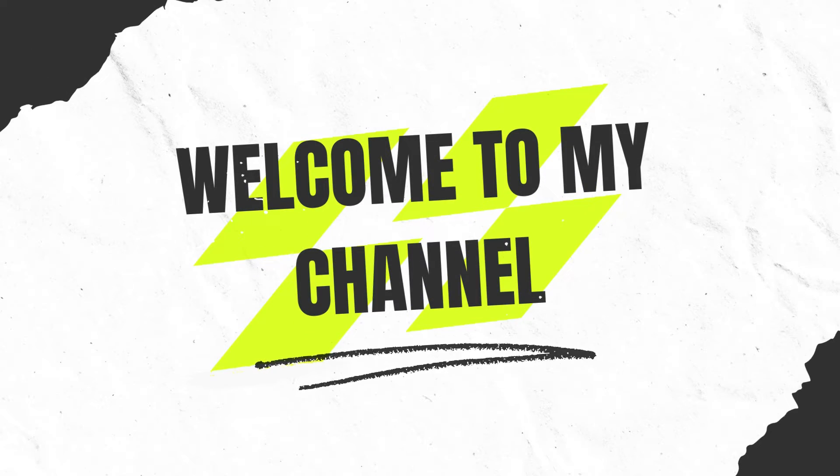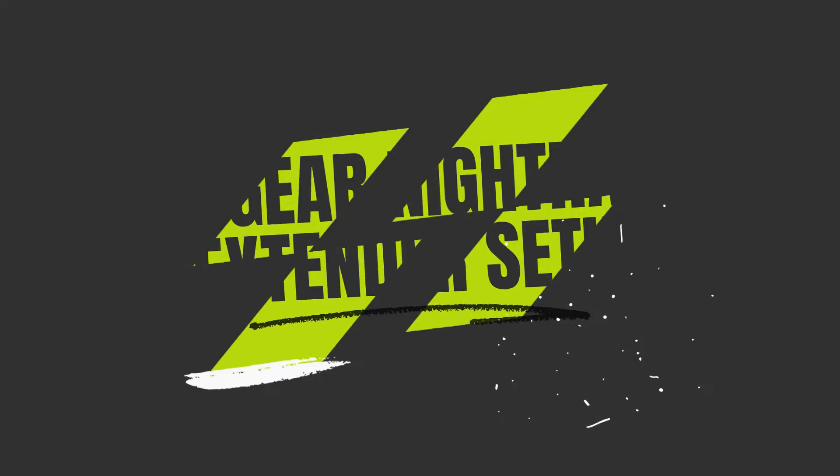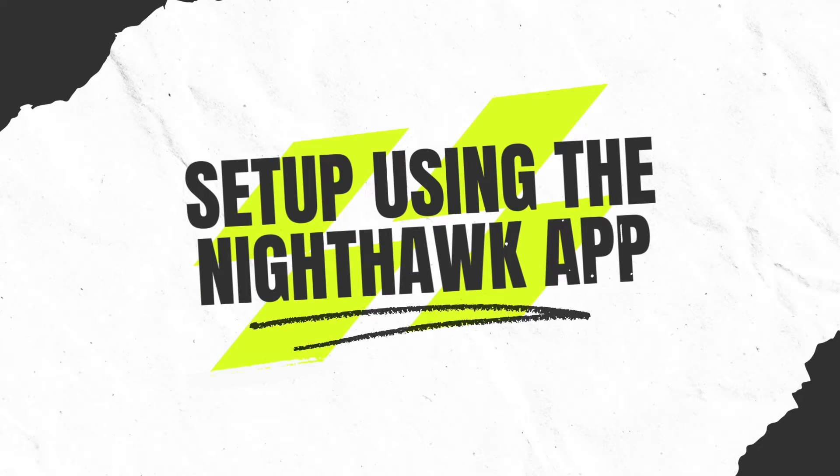Welcome to my channel. Netgear Nighthawk Extender Setup — setup using the Nighthawk app.